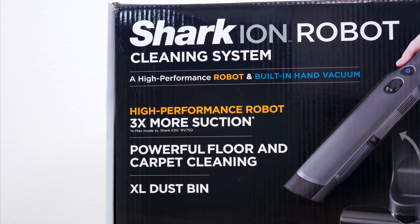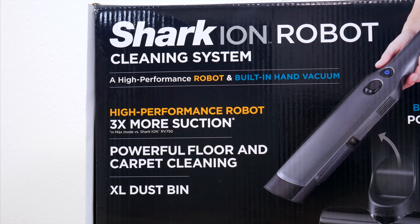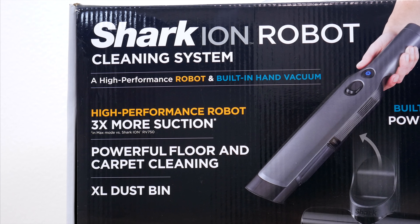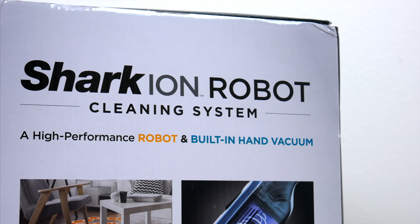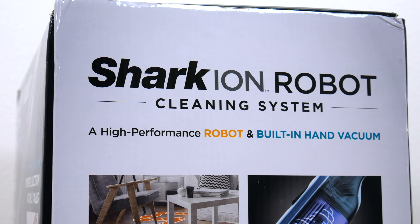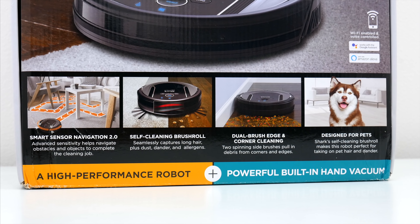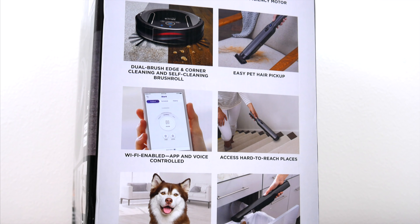A lot of you guys wanted me to check out one of the more expensive name brand systems. So this is the newest, most expensive Shark robot vacuum on the market today, which they were kind enough to send over for me to use the past couple of weeks, and I definitely have some thoughts on it. In the smart robot vacuum space, Shark is right up there with Roomba as one of the most well-known brands. They've been making all sorts of vacuums for a long time and their systems usually cost a pretty penny, this one being no exception. But you do get a lot of perks and features with a vacuum like this that might make it worth your while.